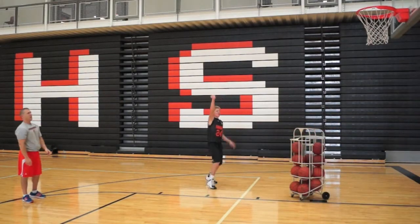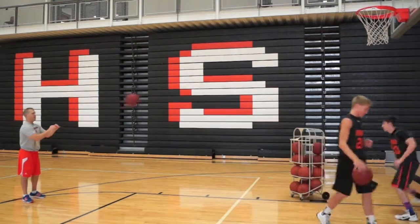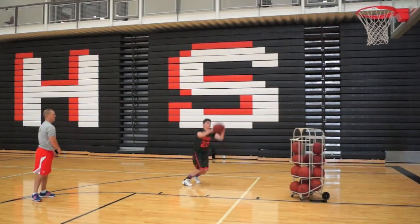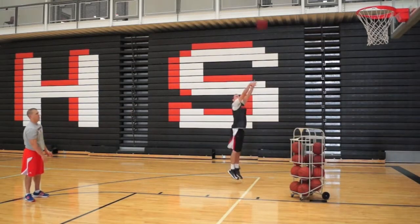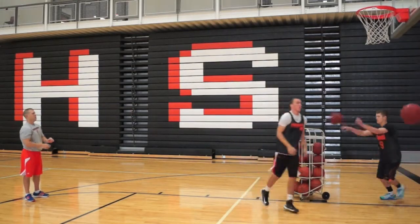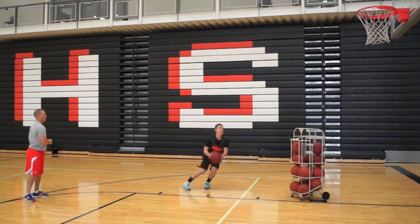One, two. Now you see that these righties are going to have to pivot all the way around. One, dig, two. One, two. One, two.